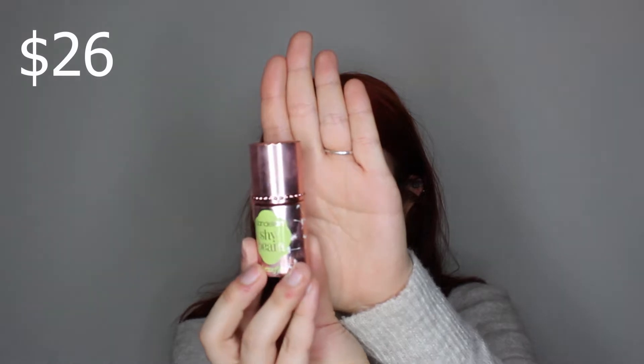Now I'm gonna go in with the Benefit Dandelion Shy Beam highlight. It's not really a traditional highlight — it has this really pink tone to it, so it's almost like a blush. I've been using it as a highlight but mostly just blending it in. It looks really nice once I apply highlight over it. I like to use my finger and just dab it over my cheeks — it gives a really nice glowy shine.